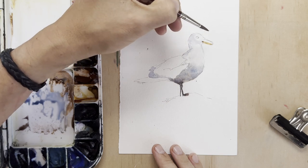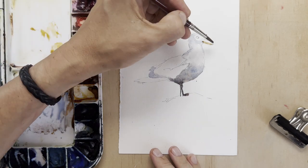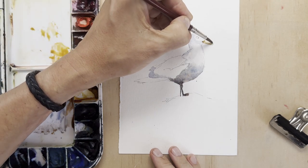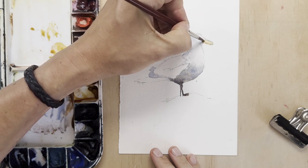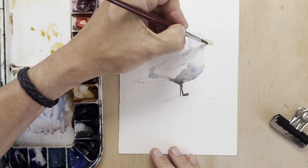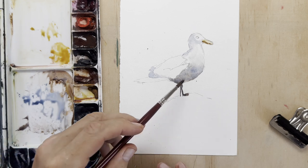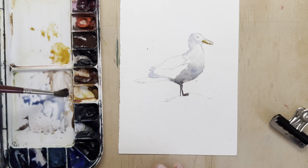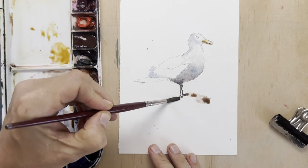I'll start with the beak underside with a bit of stronger pigment, then take off a bit of the paint and have it lighter at the top because the sunlight's hitting it from above. That gives a bit of three-dimensionality. Beaks are a strong identifier of a bird, so you've got to get beaks right. The beak of a seagull is quite distinct in shape, and that's one area where you can really make your bird look like whatever species it is.